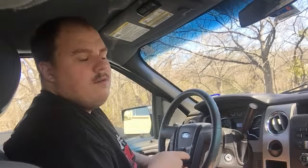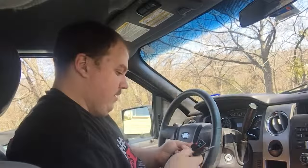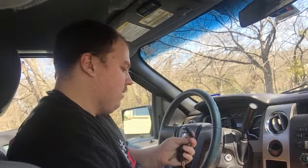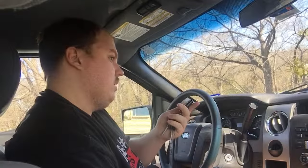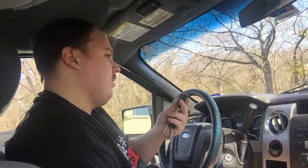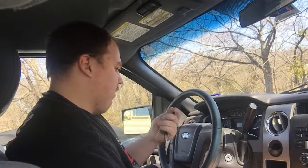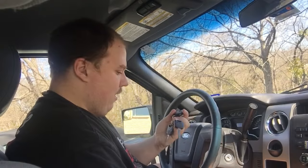And there you go — that's how you program a key fob for Ford, Lincoln, and Mercury vehicles. I'm not sure how far back older Fords support this method. For something like a '93 Explorer I don't think it applies, but '94 or '95 might use the same process. If not, you'll need to look up the specific technique for that year online.